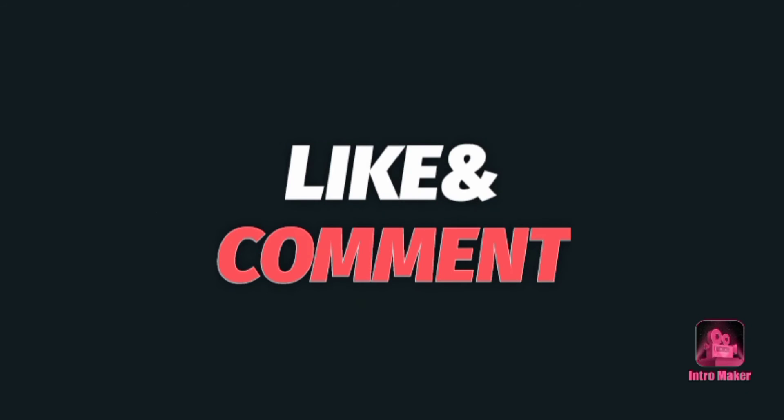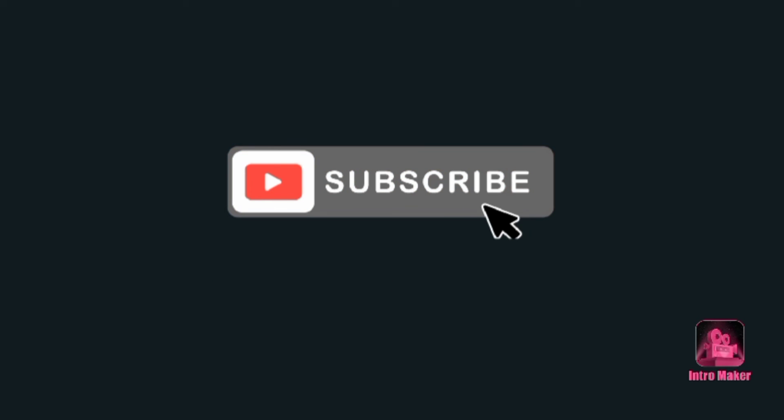Please like, comment and subscribe. Thanks.